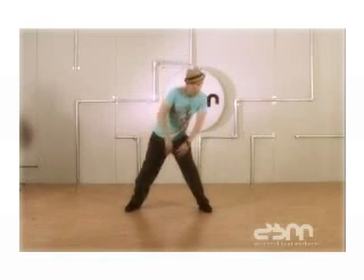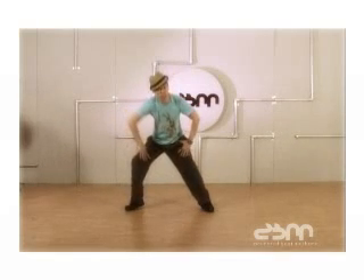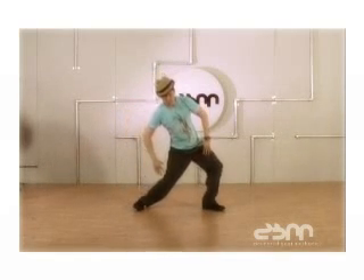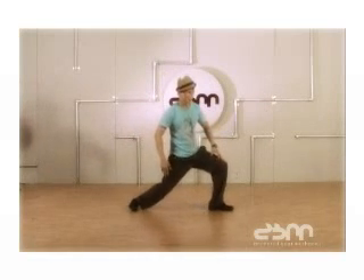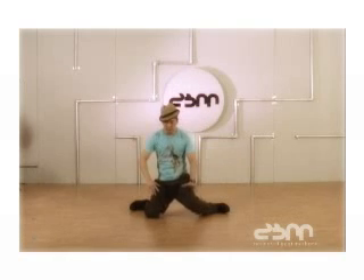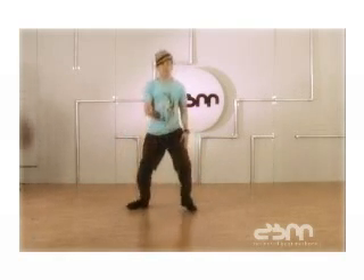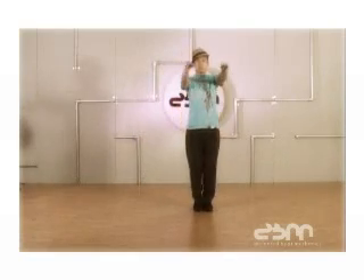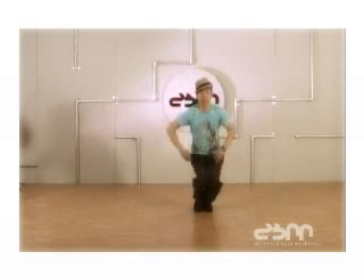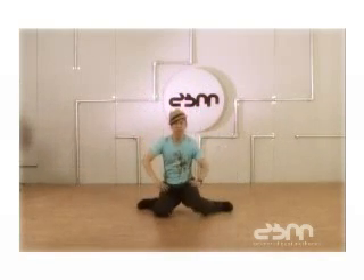When you are swinging around here, you're bringing and swinging your hips. And when you come down, you're bringing your right knee down and pushing down like that. Then you bring your other knee down. Boom. So again it goes: one, two, three, four, five, six, seven, eight.